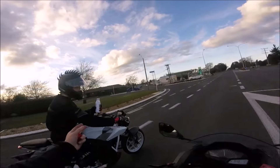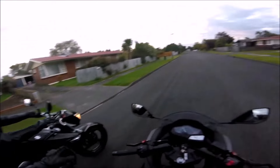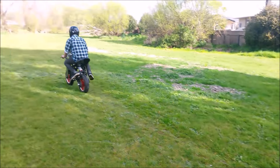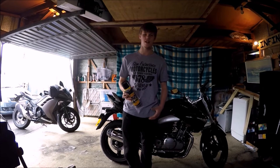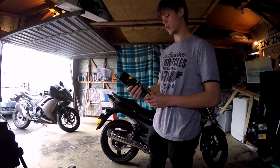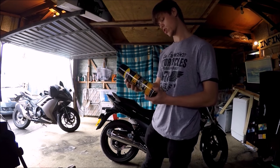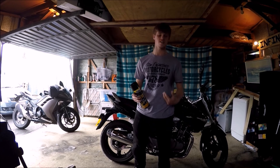Welcome to Bike Rides. Today we're doing a chain lubing video. We're using KenZ Moto Chain Lube — it's MX3. It's o-ring safe, so for you guys that worry about the o-rings.